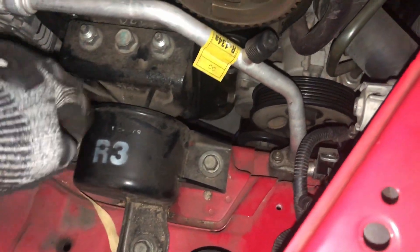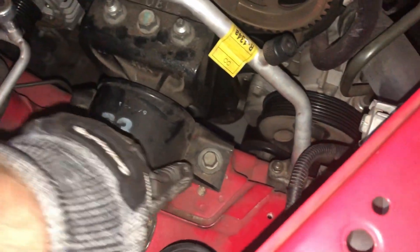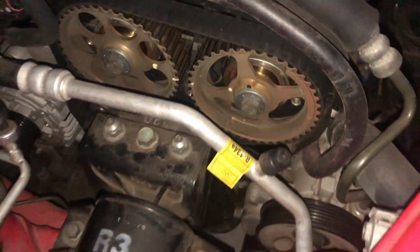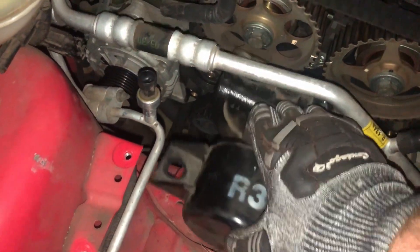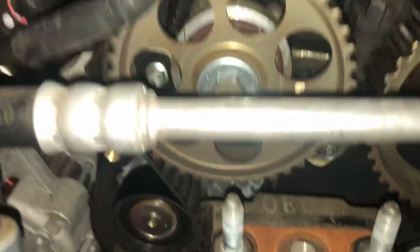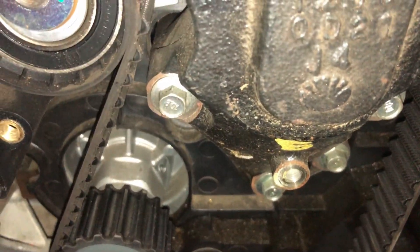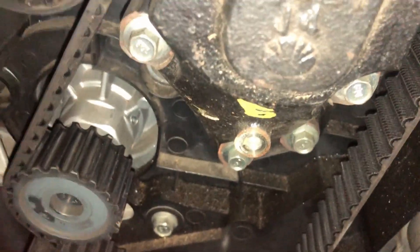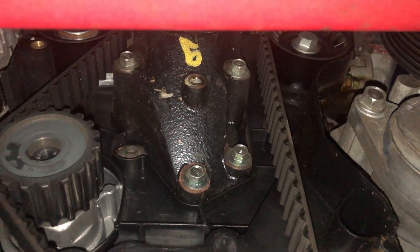I'm going to pull out this engine mount now, so I'll just put a jack under the engine to hold it in place. I'll undo these top bolts — three here and another three here — then that section should hopefully just lift off, and there may be a bracket in the middle we need to pull out. These three bolts here were 15 mil, these three were 17 mil. The bracket looks like it has four bolts — one there, one down below, one next to it, and one up there — they are 10 mil. Access from the bottom for this bracket is much easier. Undo those and pop it out.